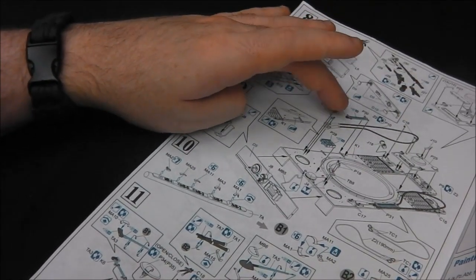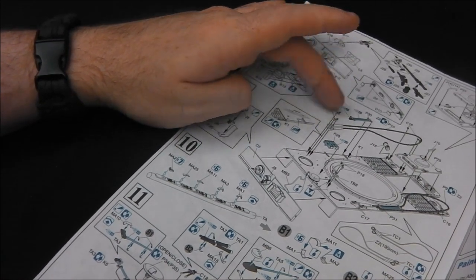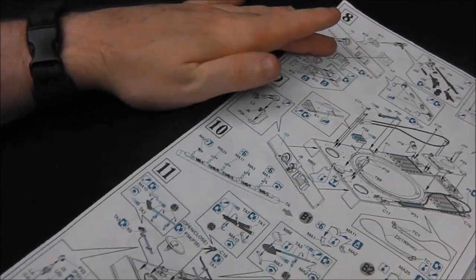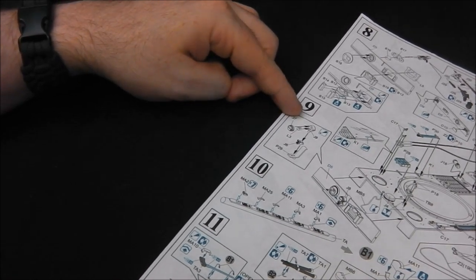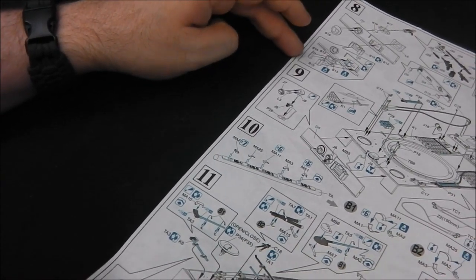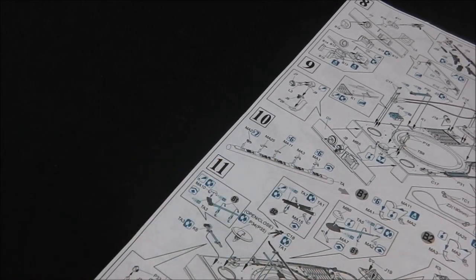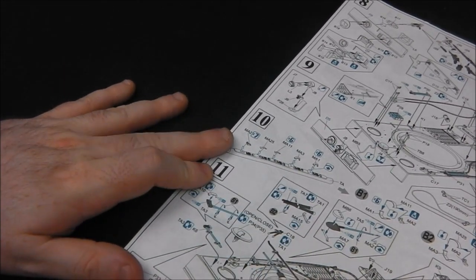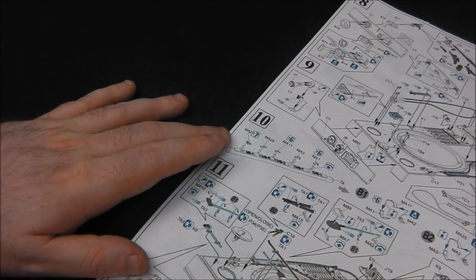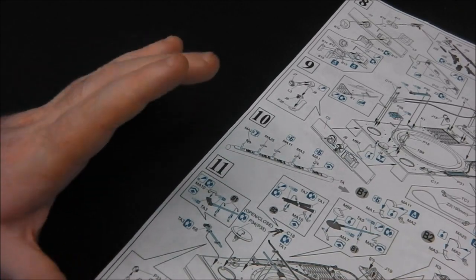Then we're adding our vision port for our driver and starting to come into our pioneer tools. These do come in metal — the steel they use for these tow cables can be a bit stiff and hard to shape. Our convoy light, our Bosch light. We have some pretty handy formers for photo-etched clasps. I'm debating whether to try them, but I'm a bit frightened of small photo etch. We do have the option of either using the photo etch clasps or having tools with the clasps already moulded on.